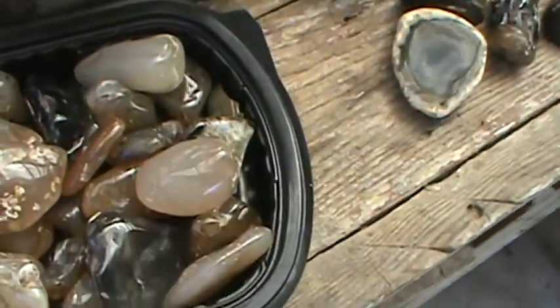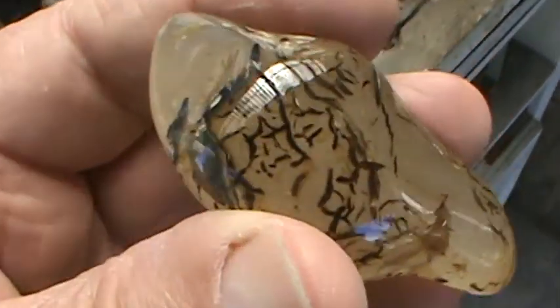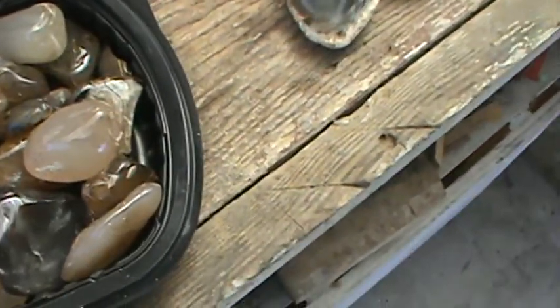Tumbles out pretty nice. I don't like shaping rocks — I like leaving them natural. The folks that buy them like them that way too, so you got to do what the people want. The customer is always right.